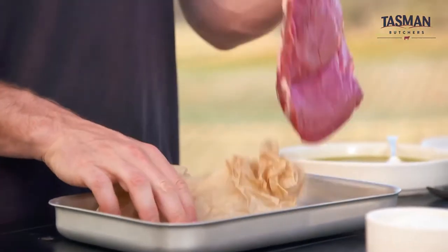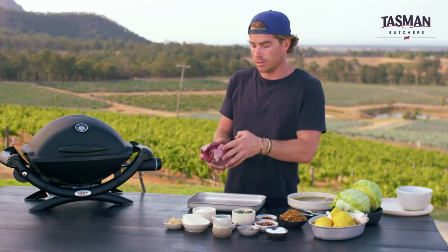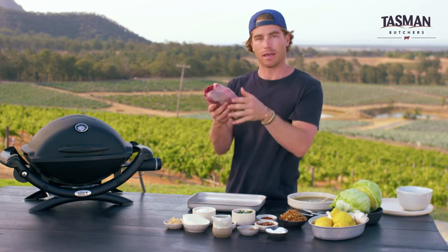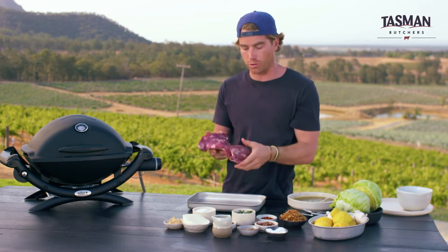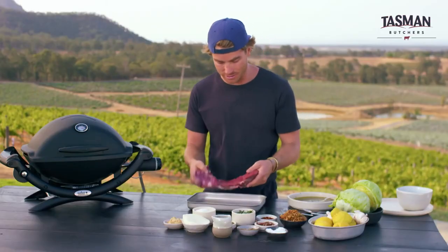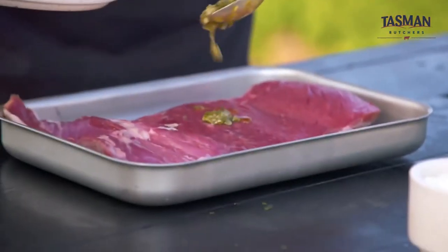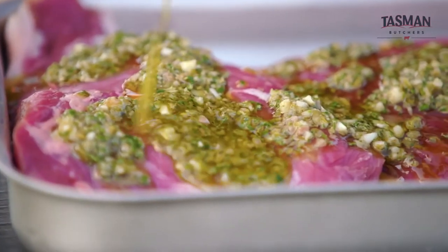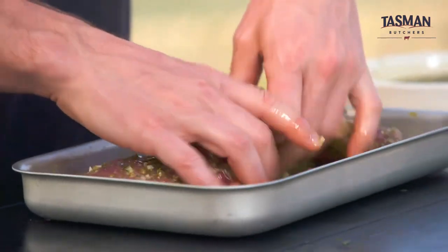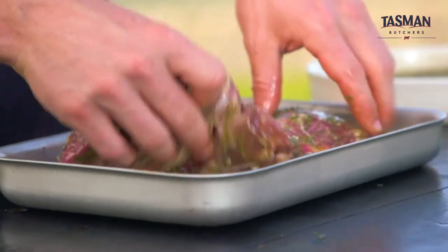And we have our butterflied leg of lamb. Basically, it is a deboned leg of lamb — or part of a deboned leg of lamb. The butcher will take the bone out for you. Great for a barbecue, great for friends — it's perfect to share. Into the dish, and we have our marinade. I'm just going to spoon this over the top. It smells so good. Nice, even distribution. If you have anything left in the bottom of the tray, you can baste it onto the lamb as it's cooking.